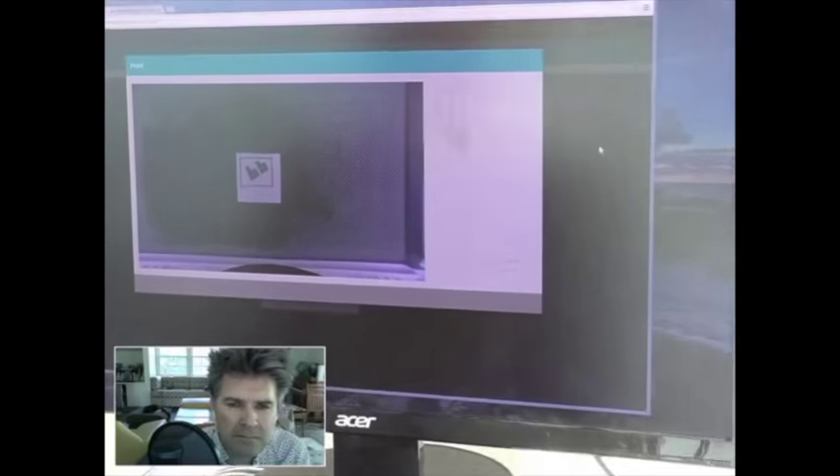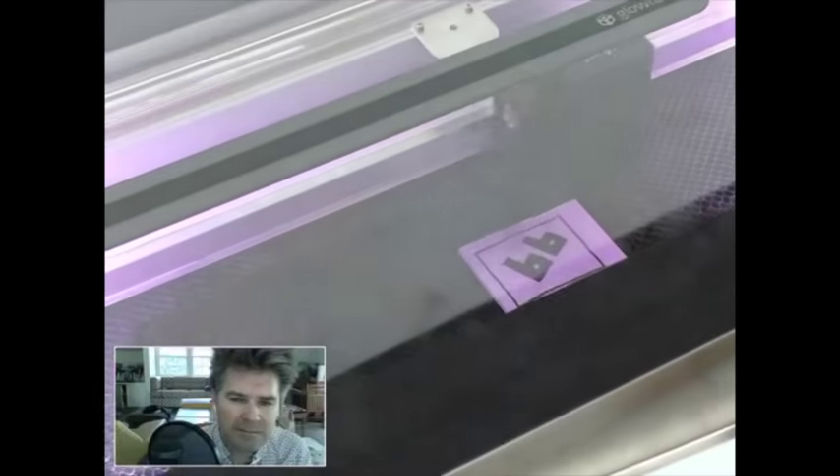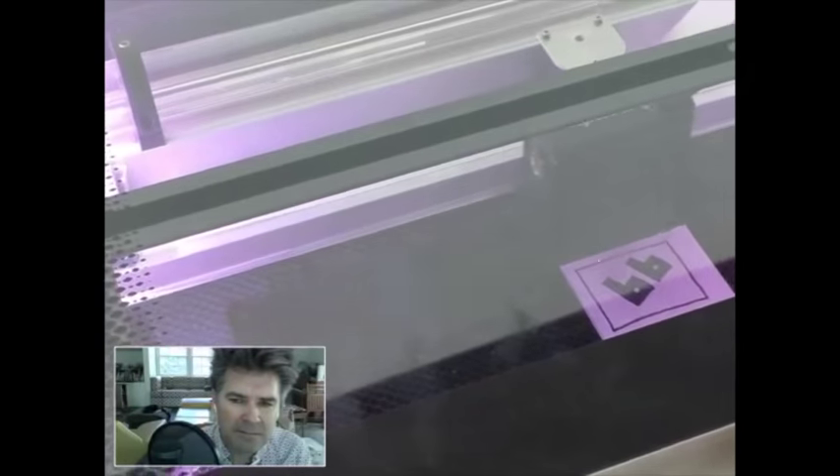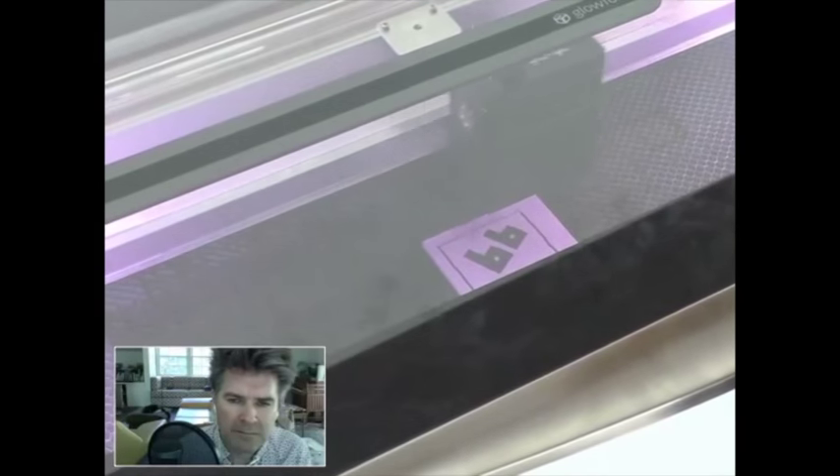Sending it up to the cloud, down to the Glowforge, and I'm going to kick off this print. What's kind of neat is you can see it's engraving right over the top of the ink. And I should point out here that, as you know,